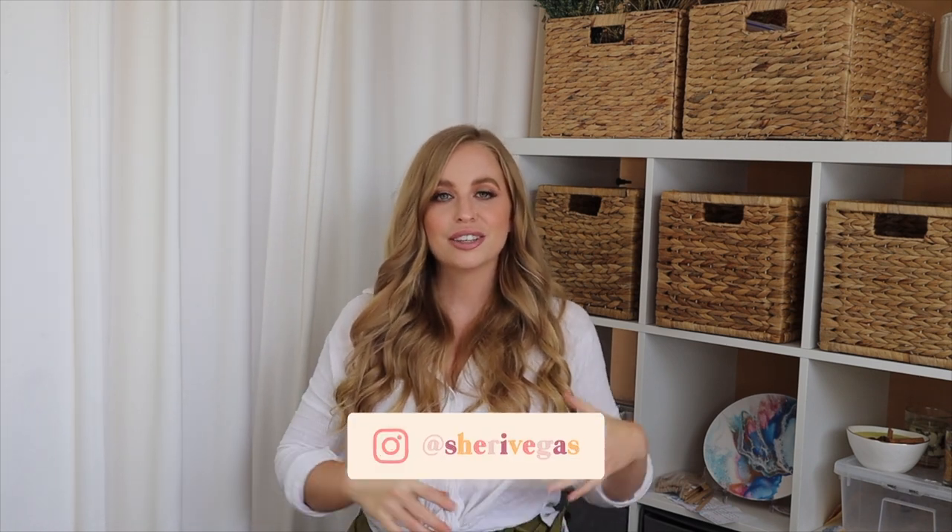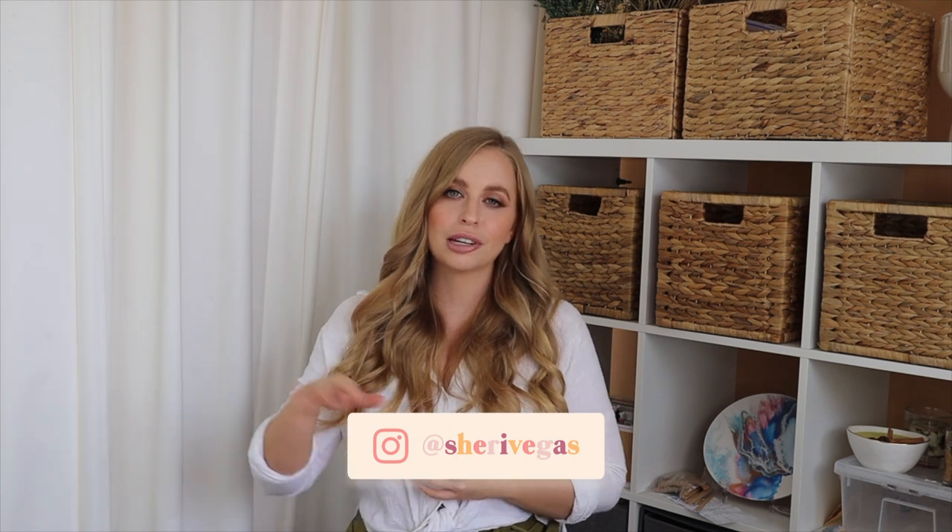Hey guys, it's Sherry Vegas and welcome back to my channel. In this very requested video I'm going to be giving you my top five tips for when you cast flowers into resin.